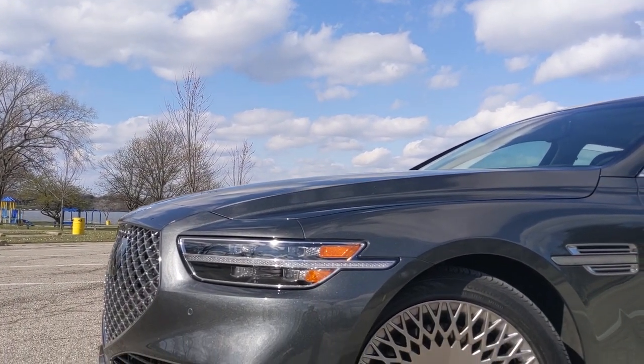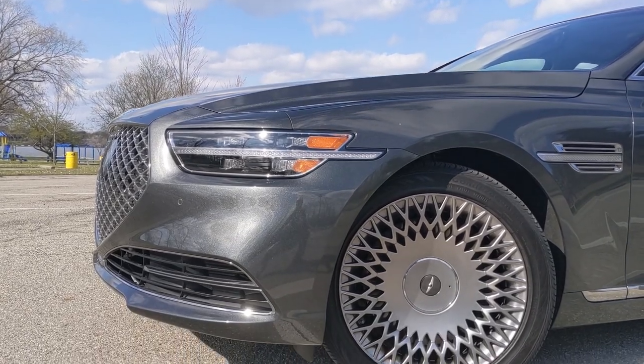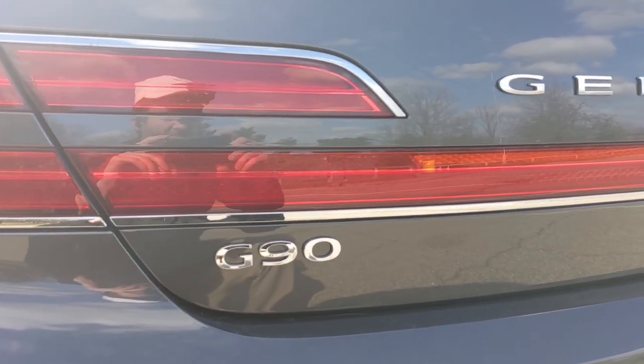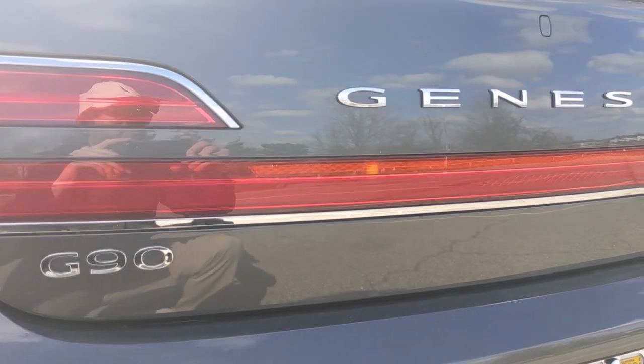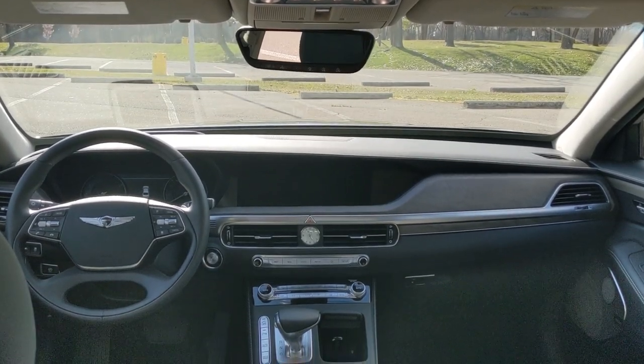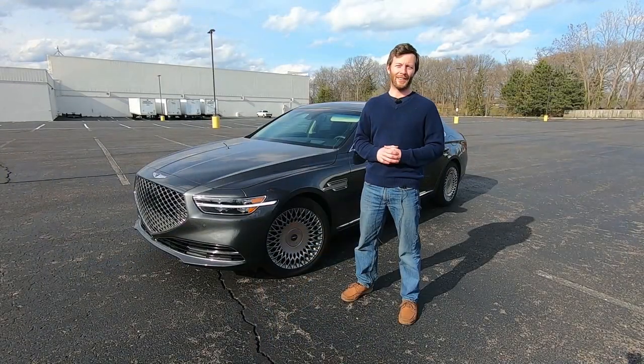This is going to be a full comprehensive review. I'm going to head back to the office, go through the build configurator, talk about the car, take it out for some driving impressions, get a look around, get a feel for the car, then come back, compare it against some of its competition, and I'll give you my final thoughts at the end. Let's go check it out.